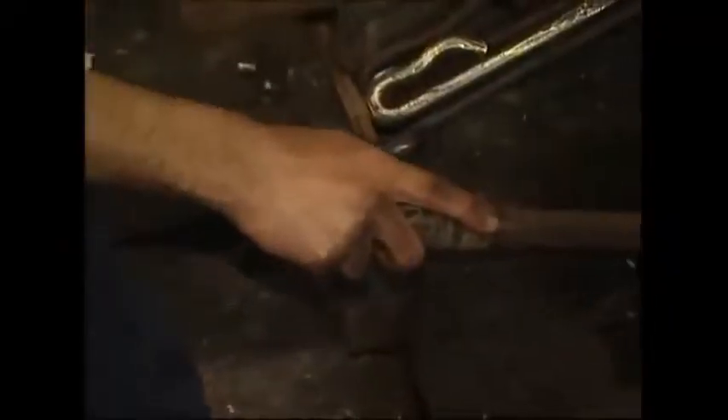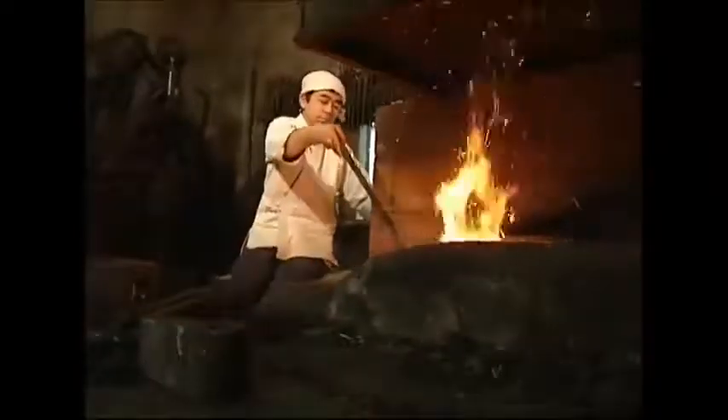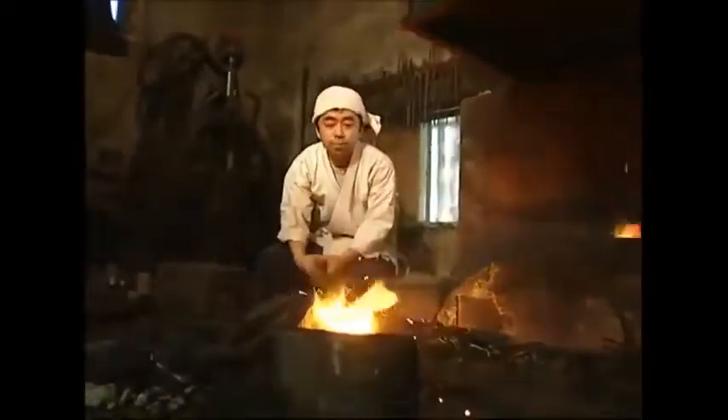The furnace is red hot, almost a thousand degrees Celsius. Despite the intense heat, the steel still needs to be heated for 15 minutes before it's even slightly softened.